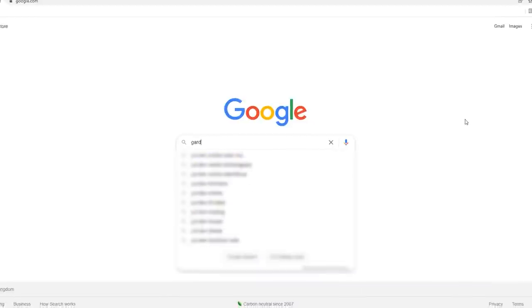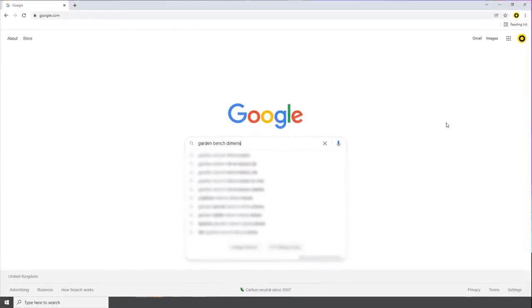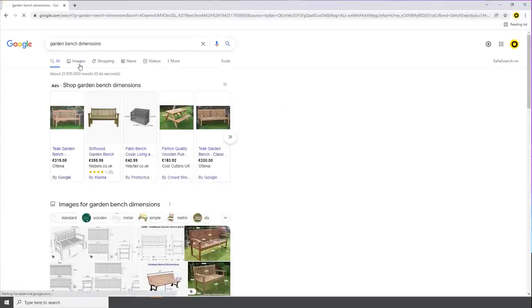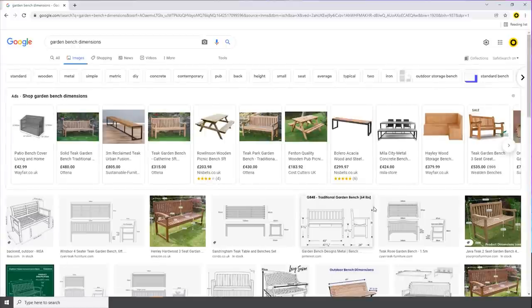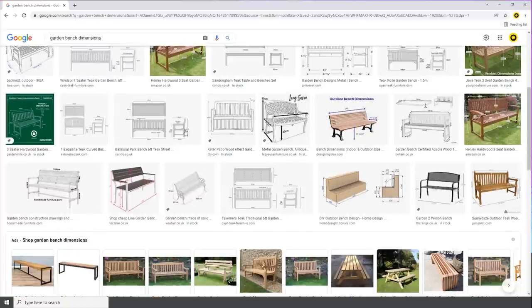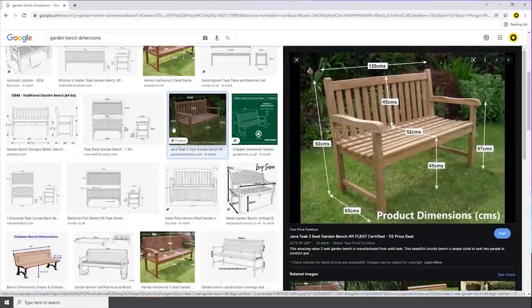Now that we have a rough design, it's time to start thinking about dimensions. A quick search of the internet will find all kinds of great stuff. I went looking for some garden bench dimensions, found some from real plans and also real products that were for sale — they're all over the place. So I decided to cherry-pick the ones I thought were good, compared them to my couch in my living room, and that gave me a great starting point.